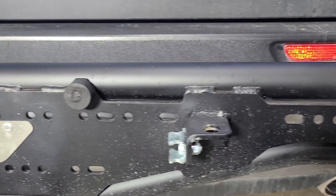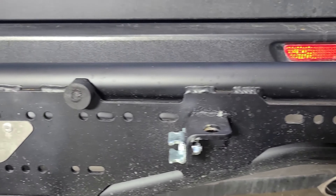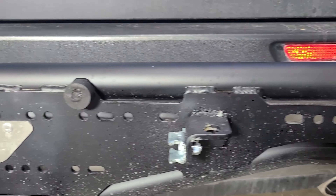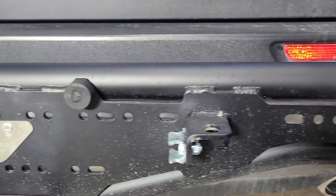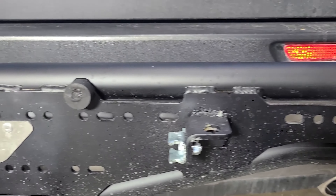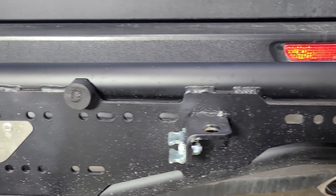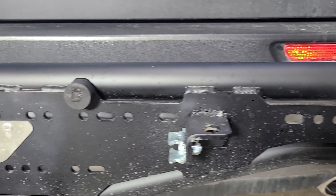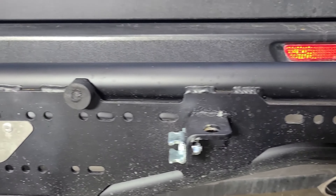You can mount a table or mount a Rotopax directly to this. Each Trail Swing will come with the Dirt Comp Rotopax spacer — it comes black powder coat. What's nice is we designed these mounting points so you don't have to buy an extra bracket to mount your Rotopax. This spacer keeps it from rubbing on the bolts, and it mounts right to this — boom.